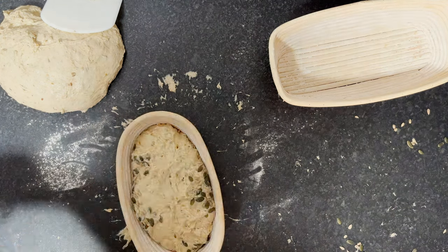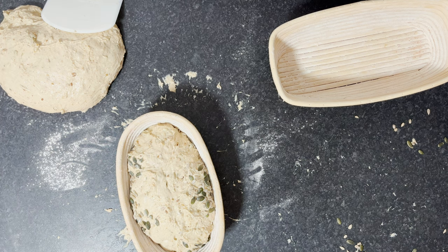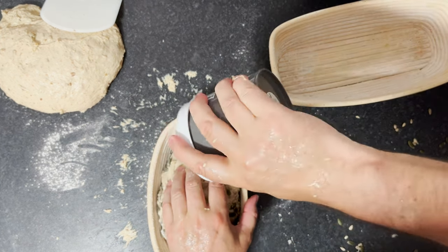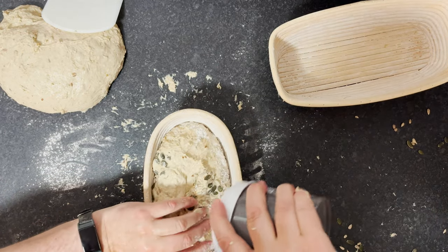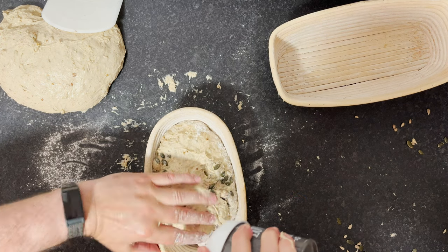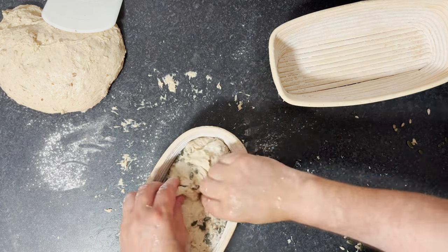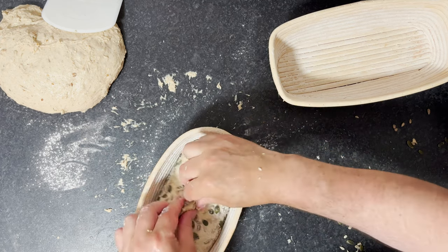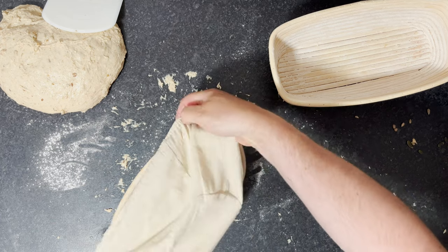I'll wash my hands and put some rice flour around the outside of the banneton — just a little bit to stop it from sticking. That's great, getting it at both ends too. Now I'll stitch it over — this helps to build some surface tension in there. That's one done, really happy with that. I'll put a little cover on it and into the fridge, leaving it for about 20 minutes.